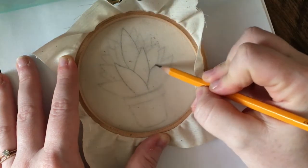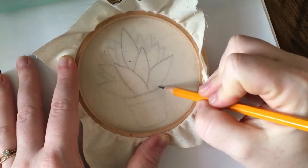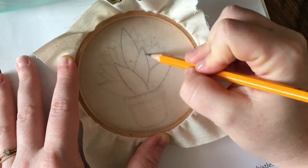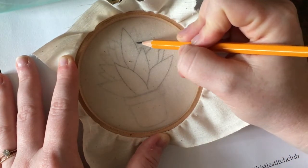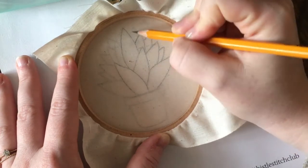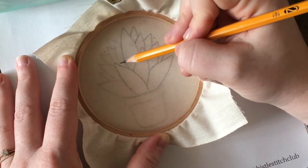Sometimes when I'm tracing the pattern I'll leave the fabric in the hoop the way you're seeing it right now and just stitch it straight away without flipping it over to the front. Then once I'm completely done, if I'm going to be framing it in the embroidery hoop,